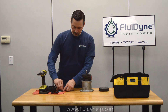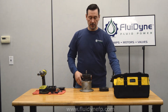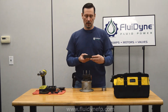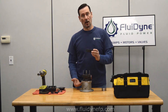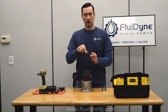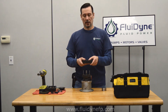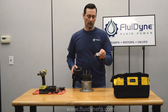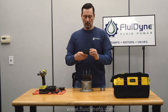So once we have that removed and everything back in place, we'll start to install the other cartridge kit. First thing we want to do is replace the pins and then the cam ring. This is where you're going to decide which rotation you want your pump. Just like in a previous video, it's always viewed from the shaft end on these pumps. They do have a directional arrow cast into the side of the cam ring. This one is going to be left-handed, and if you want right-handed, all you do is flip the cam ring over. You don't have to flip the rotor and vanes — those are bi-rotational.